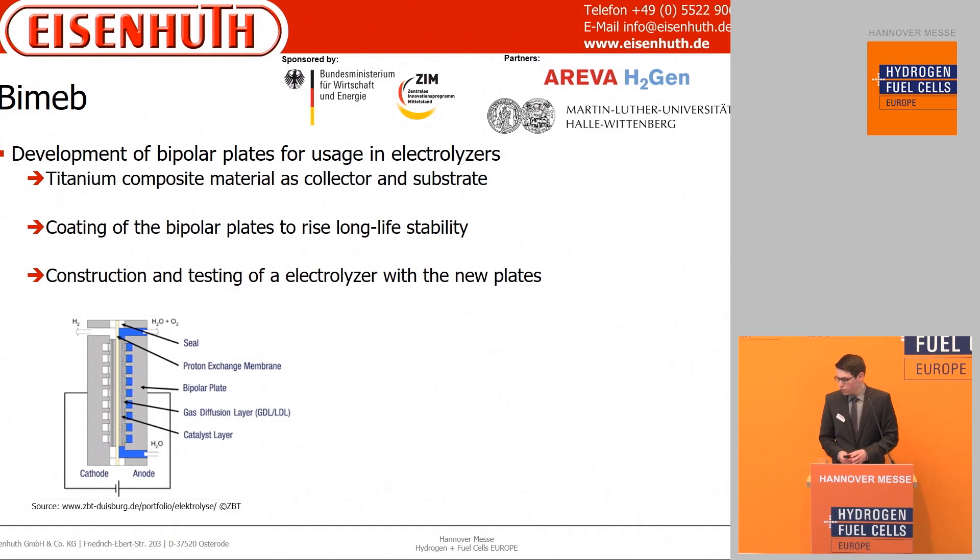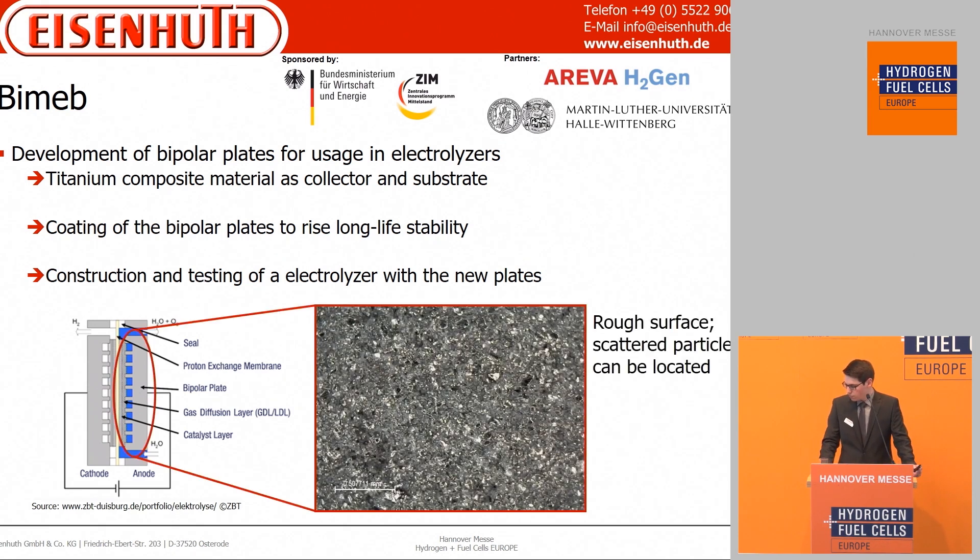Now we will discuss some projects which include Eisenhut. First is the project BMAP, which involves a new bipolar plate type made of a metallic compound to be used in an electrolyzer. Before use, it will be coated, and then the new electrolyzer can be integrated into the full system. Here we see a microscopic picture of the current state of the material — the surface is still a bit rough and scattered particles can be located, so it's still in progress.